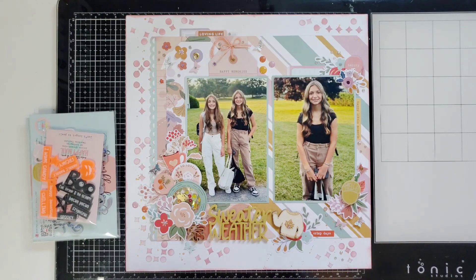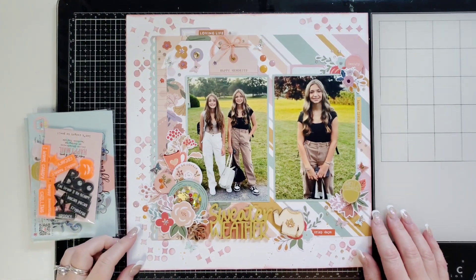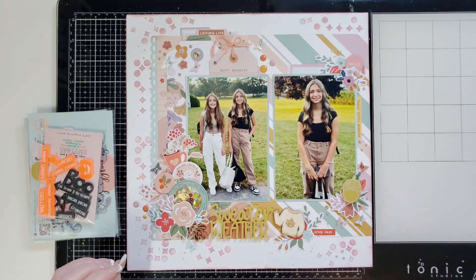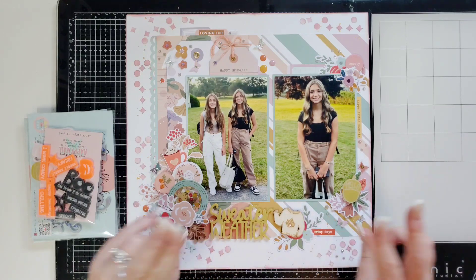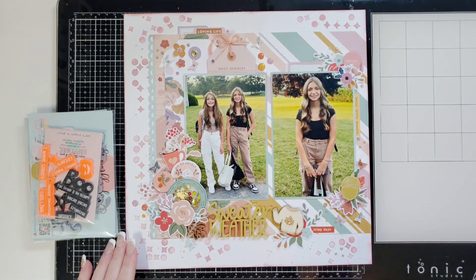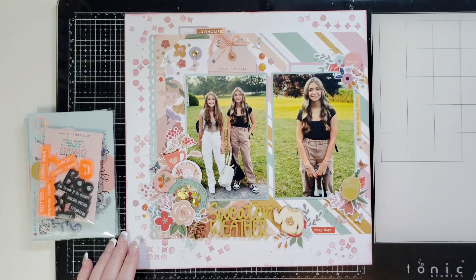Hi everyone, this is Joanne. I'm coming to you with a layout for Bramble Fox. If you saw my video on October 6th, you will know that this is page two of a double page layout, so this is page one.